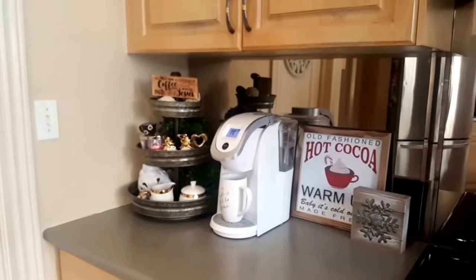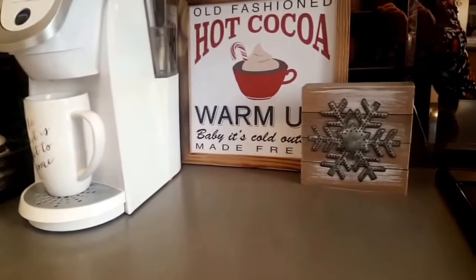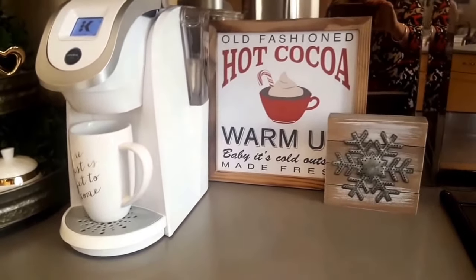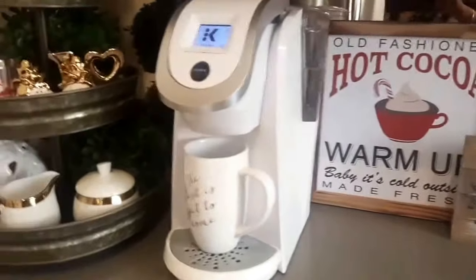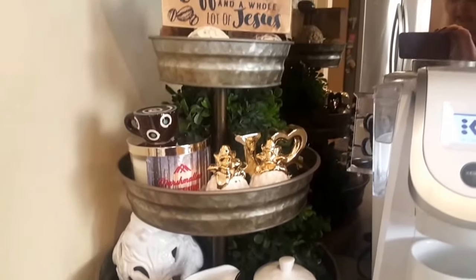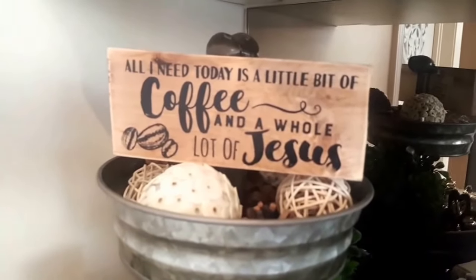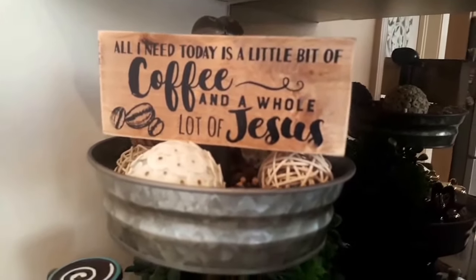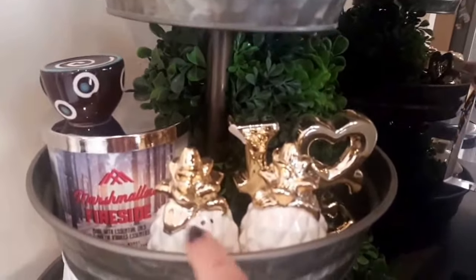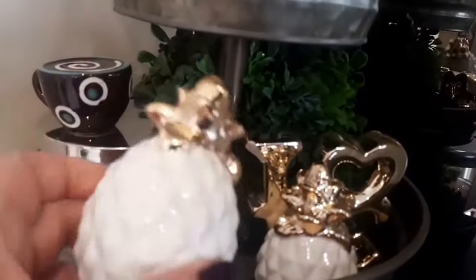Okay, here is the after! I did leave the snowflake I got from Michael's and the old-fashioned hot cocoa bar sign, and then I just have my mug there. I used my three-tiered tray that I had as a display on my kitchen table, and I put my little 'All I Need is a Little Bit of Coffee and a Whole Lot of Jesus' sign, and added these decorative balls.